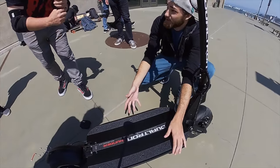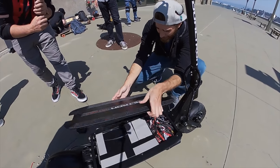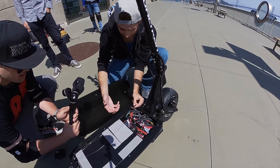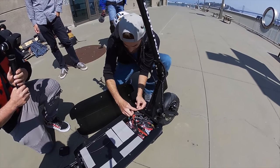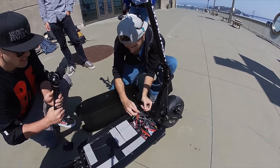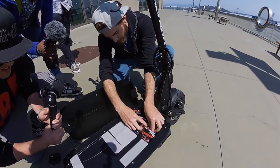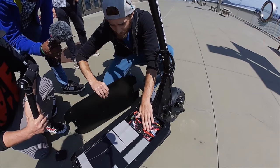We've already taken all the bolts out and we're going to pop off the top of the deck here. These two wires are the ones that you have to disconnect to do 50 miles an hour. Basically, this is the limiting system from the VMS and the speed controller. So we're just going to disconnect one... that'd be two. And we're going to go. Time to do 50 on the new Dualtron Thunder.